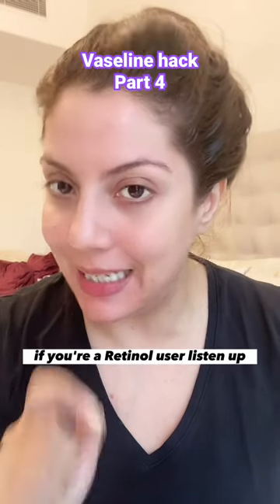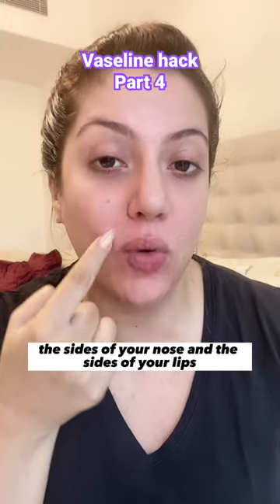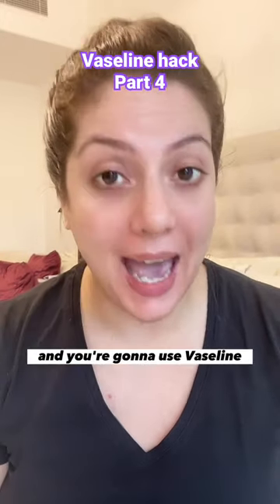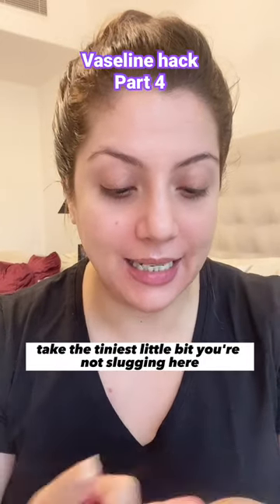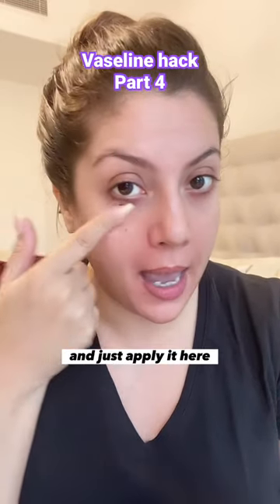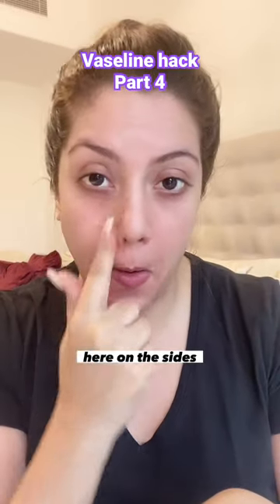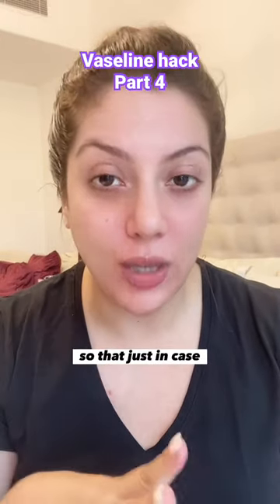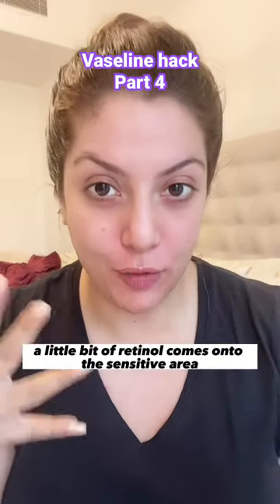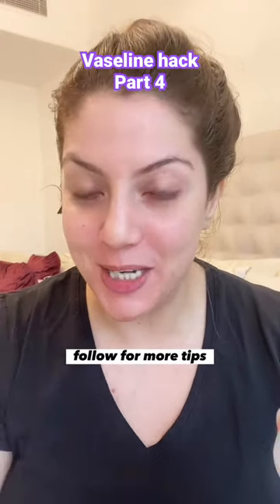If you're a retinol user, listen up. You need to protect the under-eye area, the sides of your nose, and the sides of your lips. Take the tiniest little bit of Vaseline — you're not slugging here — and just apply it here, here on the sides, and this way, so that just in case a little bit of retinol comes onto the sensitive area, it doesn't crack, dry, or peel. Follow for more tips.